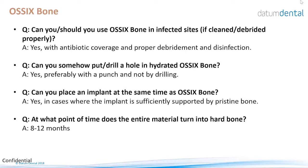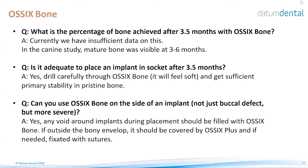Can you drill a hole in the hydrated OSIX Bone? Not recommended — it will crumble. Can you place the implant at the same time? Yes — first place the implant, then arrange pieces of OSIX Bone around the implant to fill all the defects. At what point does the entire material turn into hard bone? About 8 to 12 months. The percentage of bone at three and a half months cannot be definitively answered — we know it's partially ossified and immature, and the timeframe depends on the patient, size of the site, and site characteristics.